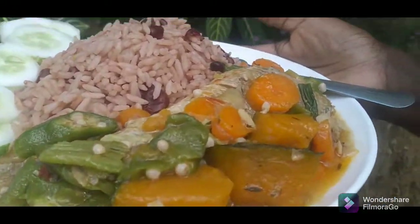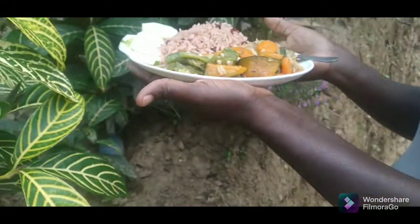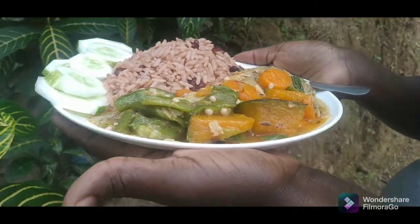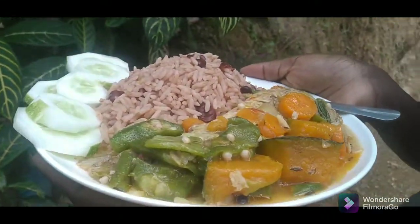This is it, guys — my lovely plate of steamed fish, okra, and some nice brown rice, rice and peas, and slices of cucumber.